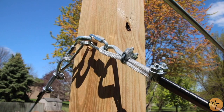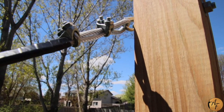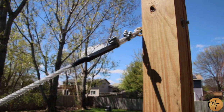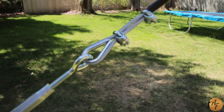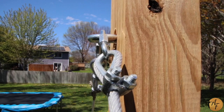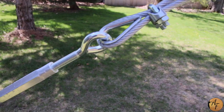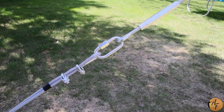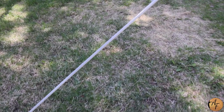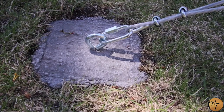Here are your connections. The top section of the wire rope is connected with the quick link. We measured 56 inches from one thimble to the second. Here you'll notice the thimble is connected directly to the turnbuckle. The bottom half is connected to the turnbuckle with a quick link connecting to the eye bolt anchor with another quick link.